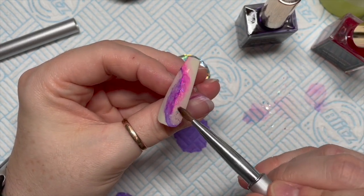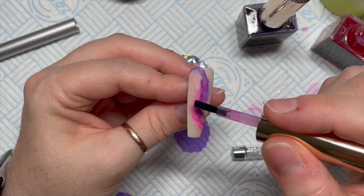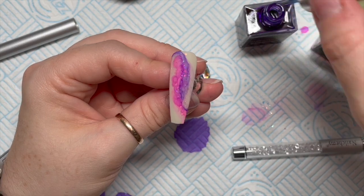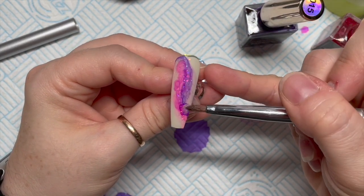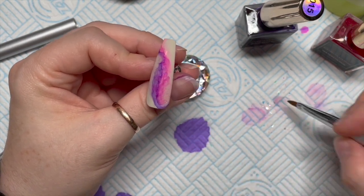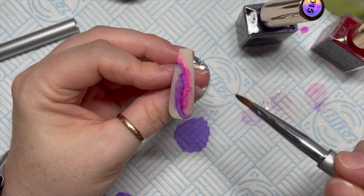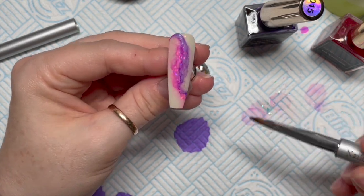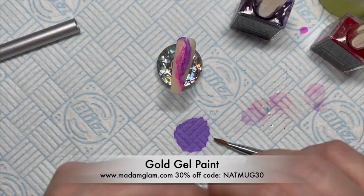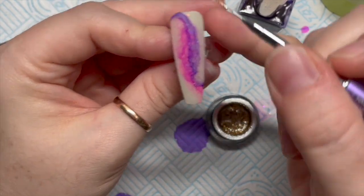I've only used the pink and the purple ink on this one. The good thing about inks is you can go back in with a bit more, and then you can also go back in with your acetone. I find acetone works a bit better than isopropyl alcohol — I don't know why. I'm going to leave it like that.